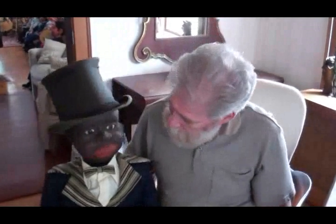Hi, it's Dan Willinger from Ventriloquist Central, and today I thought I'd show you a superb black Frank Marshall figure that was done right at the start of his career on his own. This is a black figure.